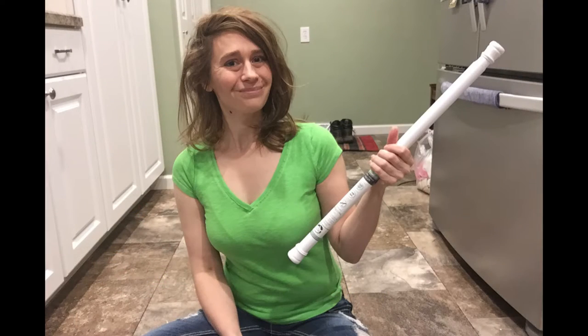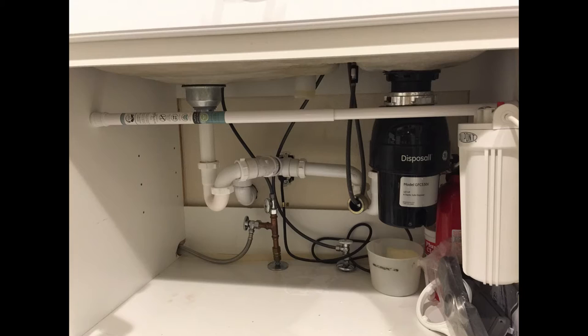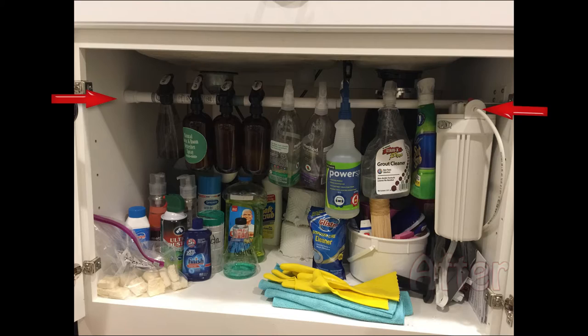Install a tension rod under your sink and hang your spray bottles. Voila, you've got plenty of room for other cleaners underneath. You thought I was going to tell you to buy fewer cleaning products. Nah, I'm telling you to buy more.